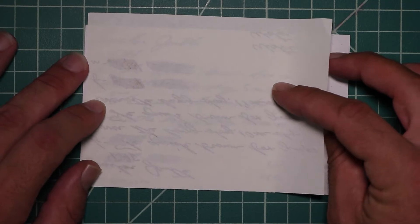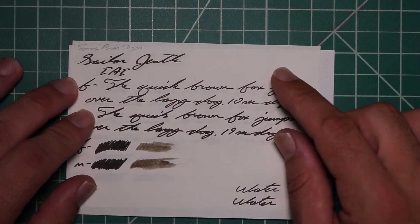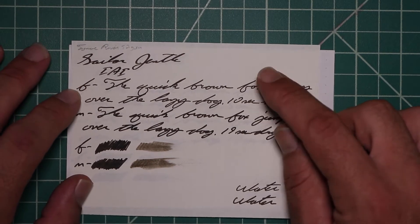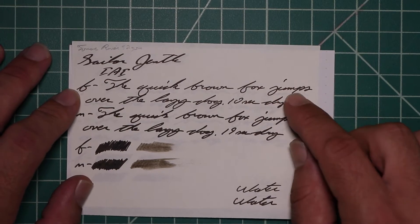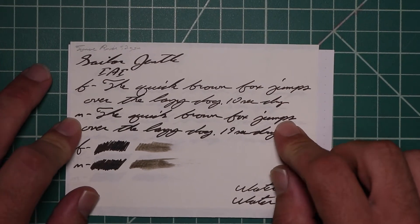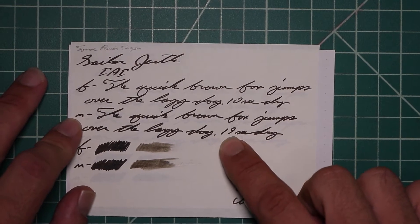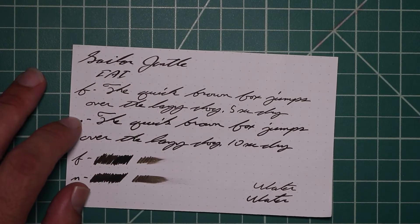Tomoe River, no bleeding, normal Tomoe River ghosting. The 1.1 with no feather spread, halo sheen, or shade. The Extra Fine is the same tone as the Stub with no feather spread, halo sheen, or shade, 10 seconds to dry. The Medium is the same tone as the Extra Fine and the Stub with no feather spread, halo sheen, no shade, 19 seconds to dry. Scrubby for both show us no color variation because there is none.